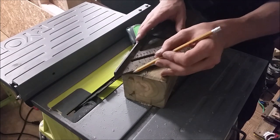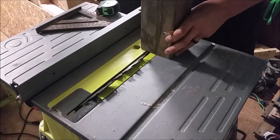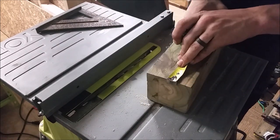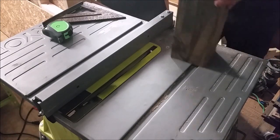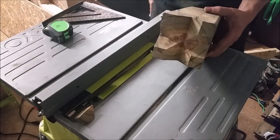I then set up my table saw to match that 45-degree V, and the same distance from my fence. I measured the height of the V and the height of the blade and set that. Then I cut four passes to create an X-groove in the top of the king.